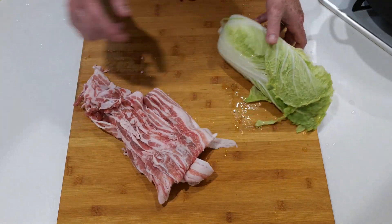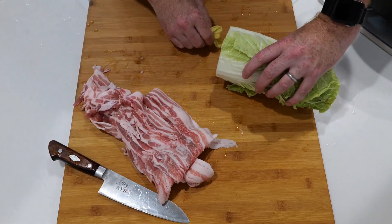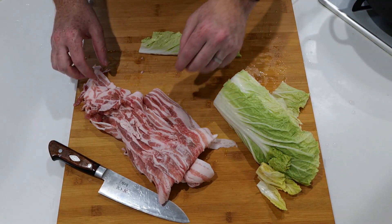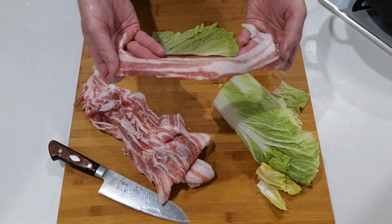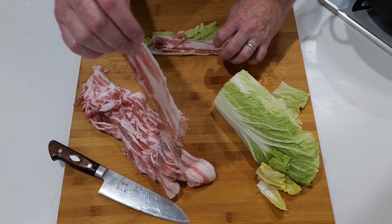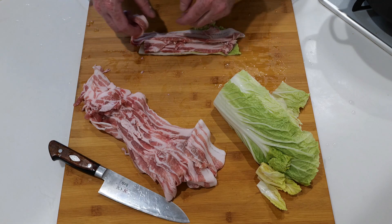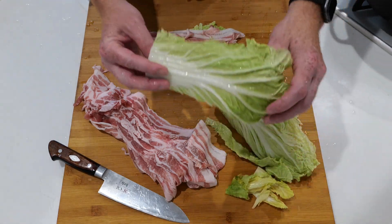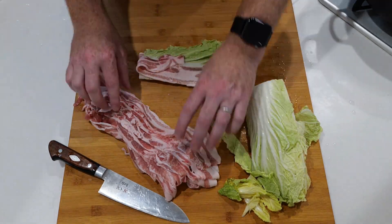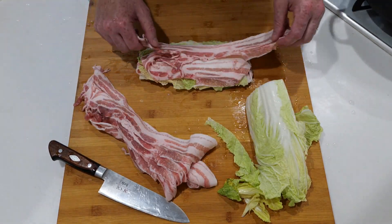Today's dish is really easy to make. Just lop off the end of your napa cabbage and take one leaf off. We're going to layer napa cabbage and pork slices — take one slice of bacon, put it on the leaf, and try to fill it up evenly. Alternate where you place the bacon to keep everything balanced. It's just: slice of pork, slice of cabbage, slice of pork, slice of cabbage.